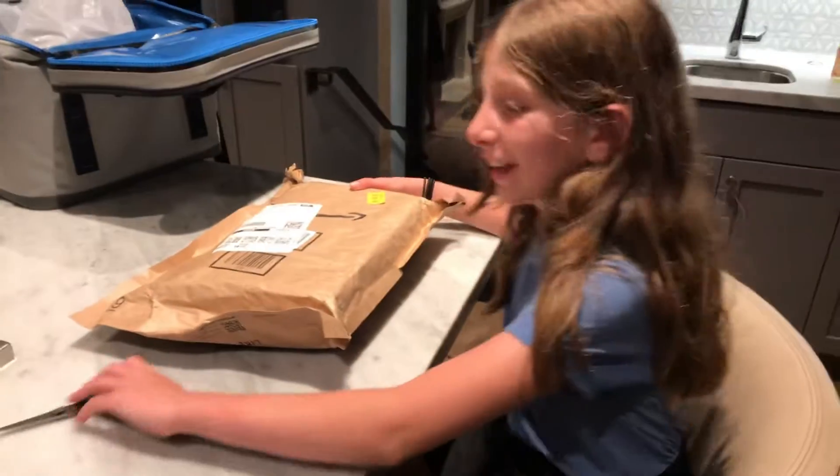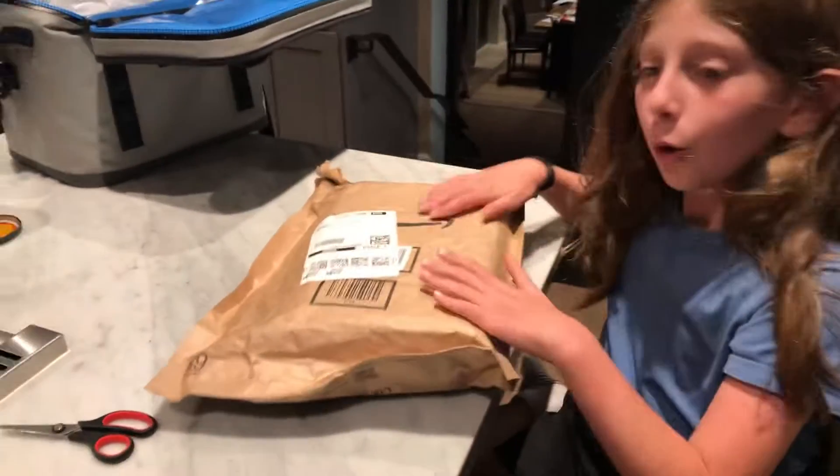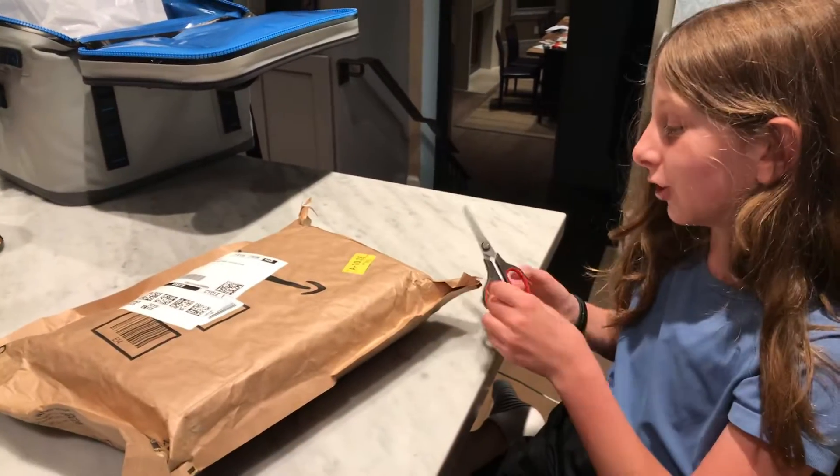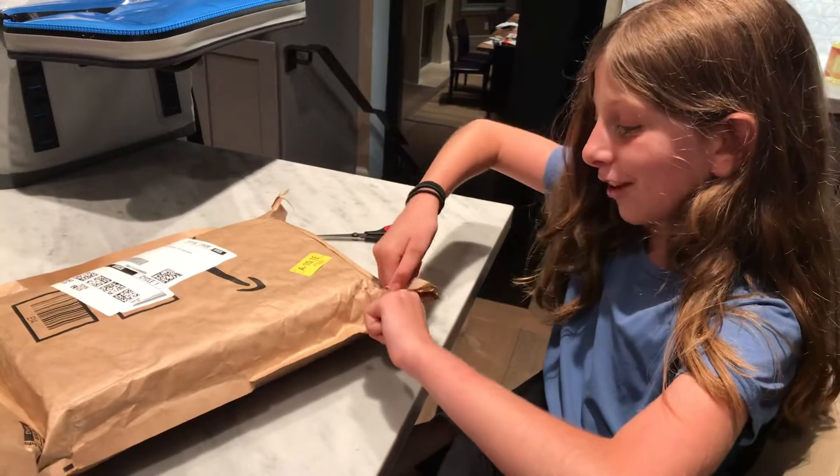Hey guys, welcome to my video! Today we're going to be doing something really exciting — we're unboxing this 80-pack mochi package and I'm so excited. So let's get right into it.